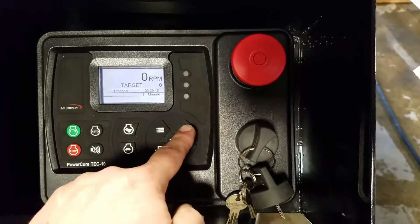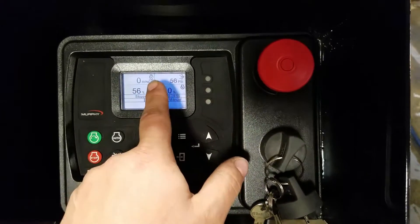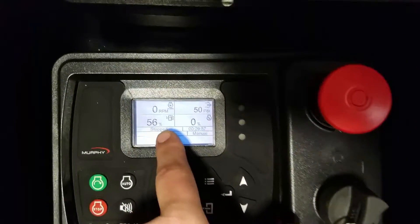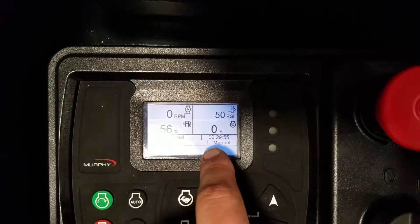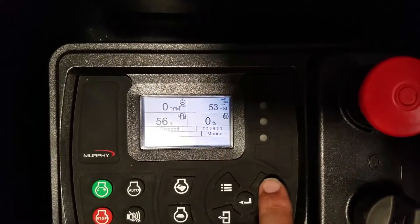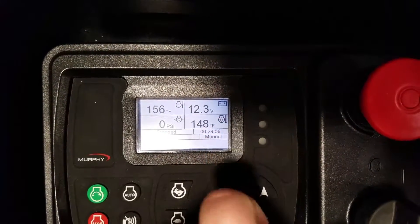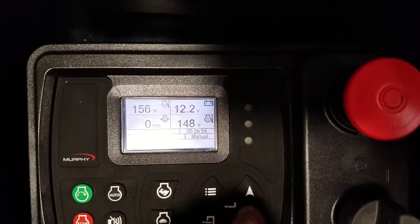A couple other functions we can use in either manual or remote control mode: we can have engine RPM, fuel level — showing 56% in there — percent load, water discharge pressure, coolant temperature, battery voltage, oil pressure, and oil temperature.